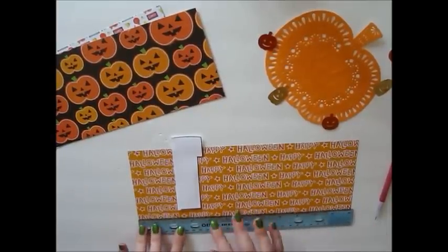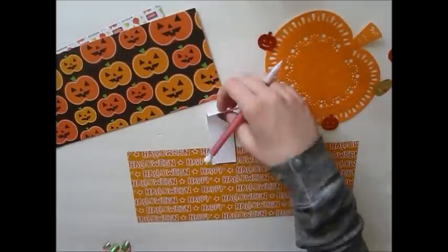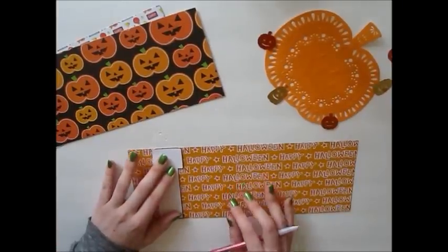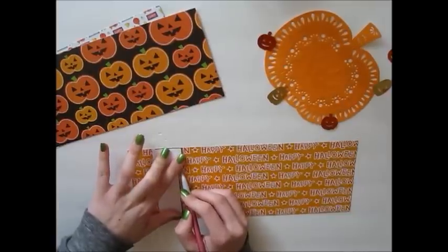So once you have these templates, you are going to take a ruler and mark your paper at 2.5 inches. This will be the first page or the tiny cover of your flipbook. And when you have that done, take the tab template and align the top of it with the mark that you made, then just trace it and cut it out.